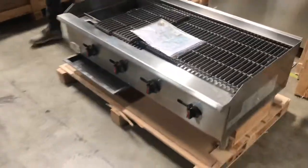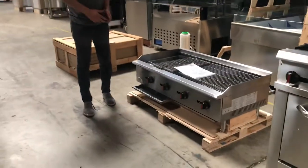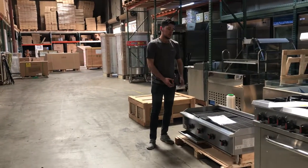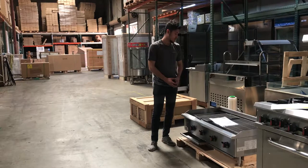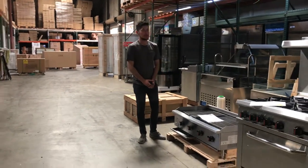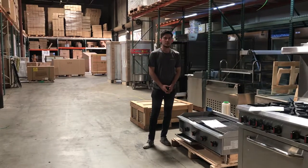For any more information on this broiler, go ahead and go on our website, CoolerDepotUSA.com. We'll update more information on this broiler as well as the price for this unit and more pictures. If you have any other questions regarding this broiler, give us a call and we'll help you out. Thank you for watching.